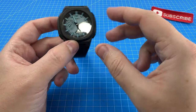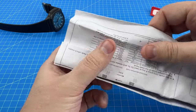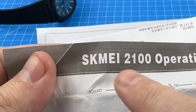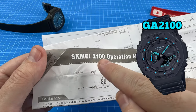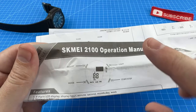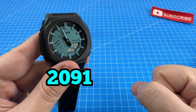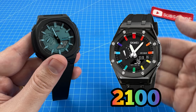Secondly, the instructions for the Skme 2091 mislabeled it as the Skme 2100 series, which is actually the model number of the G-Shock they copied — the GA2100. So it kind of seemed like they weren't even trying to make it unique at all. However, I looked it up and the Skme 2100 is actually a separate model to the 2091 — it's basically a different colorway and might have a metal bezel.